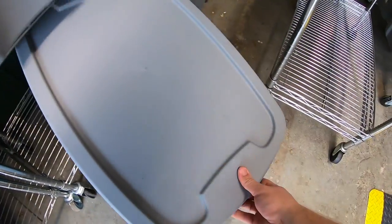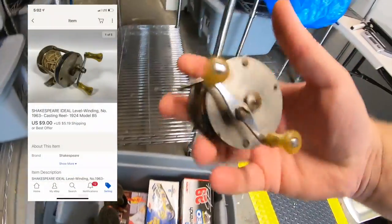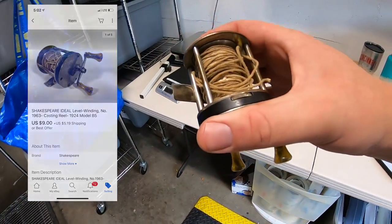First thing going out is a fishing reel. It's vintage, I think it's a Shakespeare. I took a best offer of $9 plus shipping.